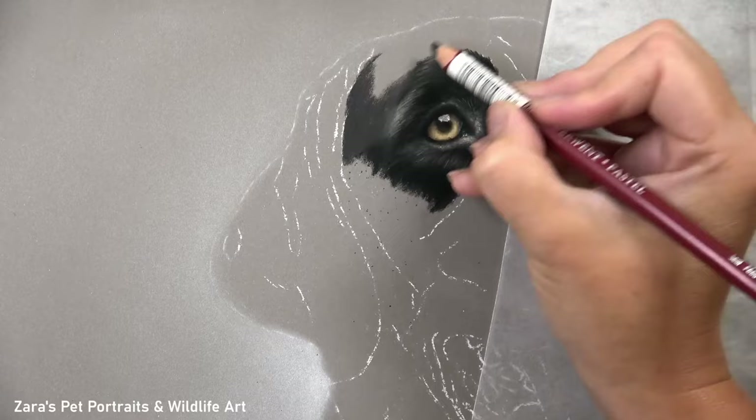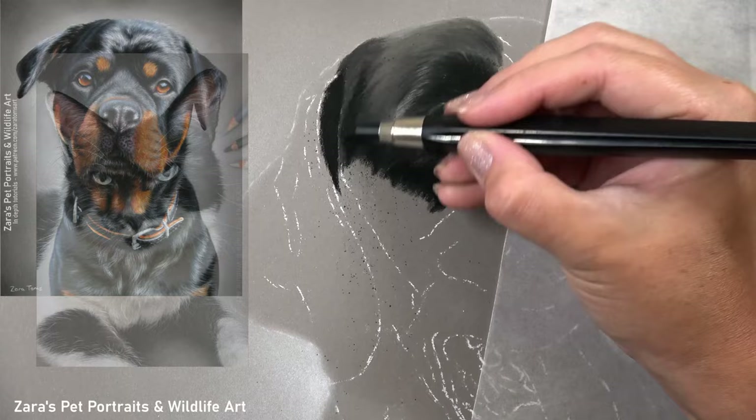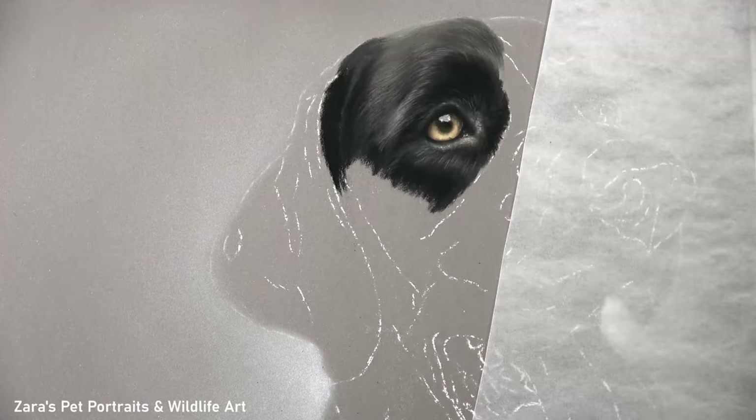As I'm often asked quite a lot of questions about how to draw black fur realistically, I do have a selection of tutorials available on my Patreon channel featuring different animals that show various techniques to get that type of texture right. Whether it's feathers or fur, it's all about the layering process and how we use those pencils. I'll link my Patreon in the description below.